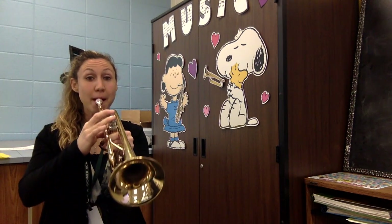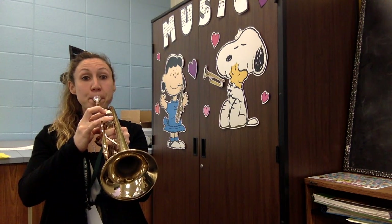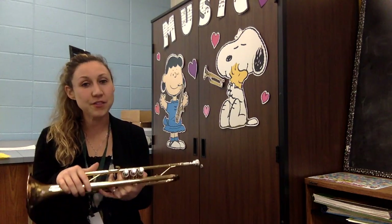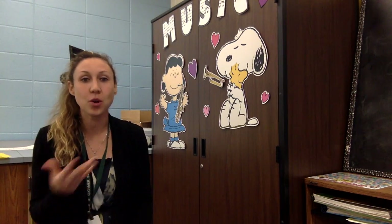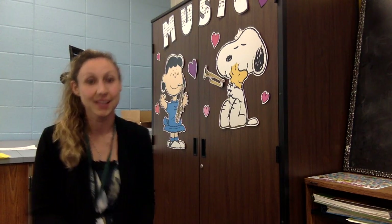Let's try it again. Good job, guys. If you felt pretty comfortable with your D, you can go ahead and move on to your last note in our Fab Five, which is your C.